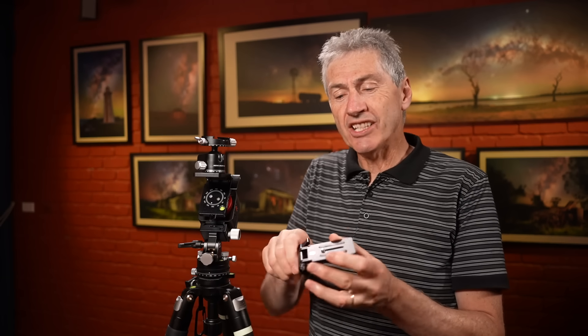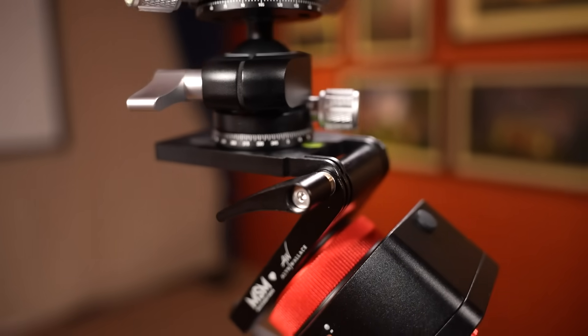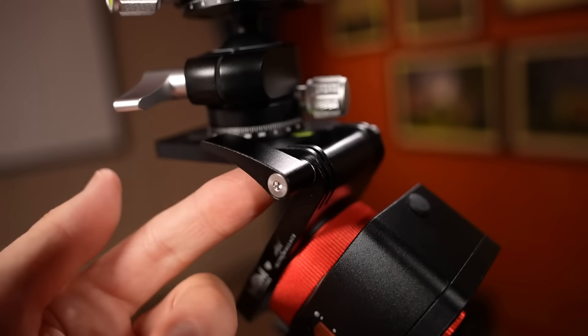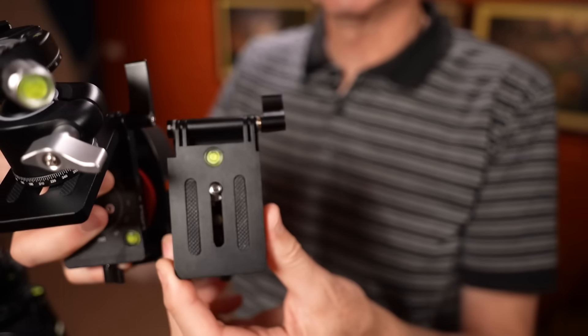This needs to be very tight so that it doesn't sag when it gets some weight on it. Some people were finding they just couldn't do it up tight enough, so what they did was extend and make that lever longer. You can see this lever is now twice as long - it's so much easier to get a lot of brute force onto that and do it up very, very tightly, so consequently you don't have any sag. For me, weight is key - this kit is not made for big heavy camera and lens setups. It's made for smaller, lighter, wide-field astro landscape photography.